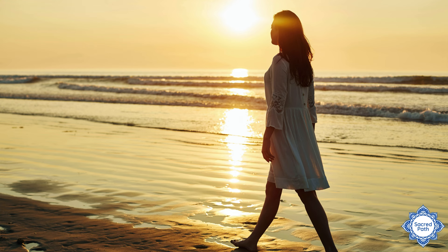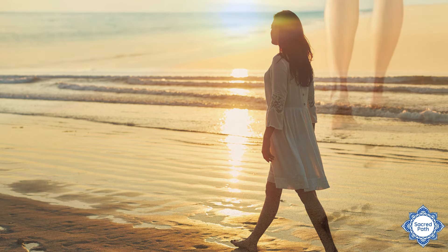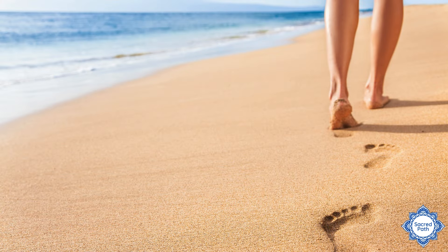Earthing is such a powerful way to harmonize and stabilize the body's basic biological rhythm. It can reduce inflammation, reduce fatigue, and just help you feel more grounded by bringing in the earth's free electrons into your body through the soles of your feet.